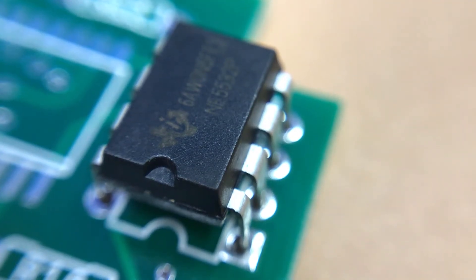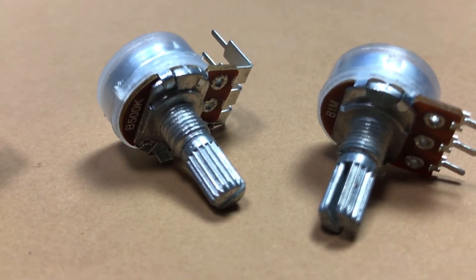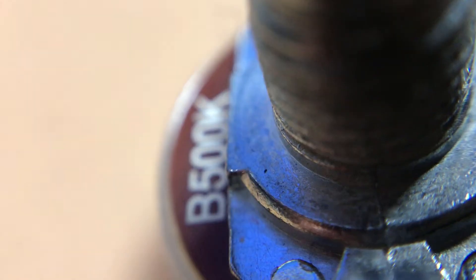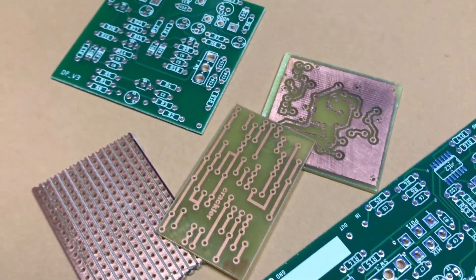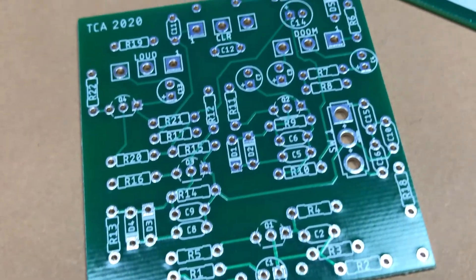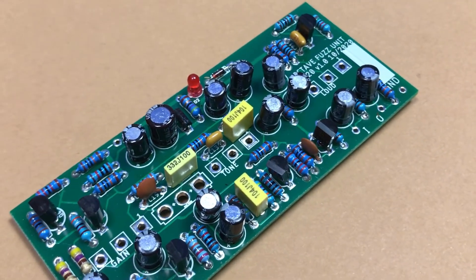Next we have potentiometers — we use them to change settings in pedals. You can see printed values on each one: B on the front means linear and A means logarithmic. Values, like resistors, are in ohms. Finally, we have PCB boards — those are used to connect all parts together and keep them in place. You can see a lot of different types here: professionally made, homemade, and stripboard.